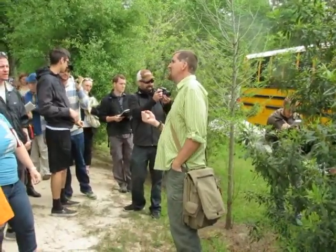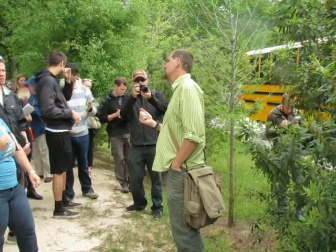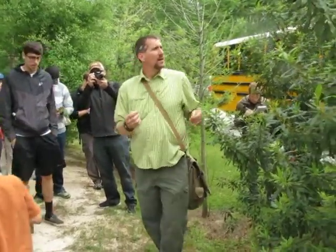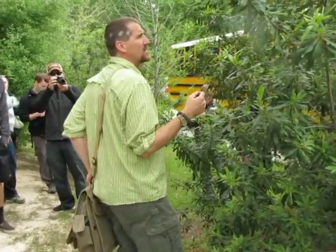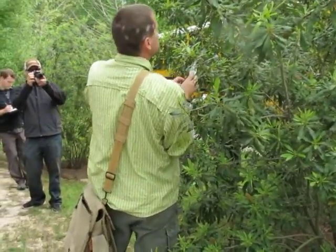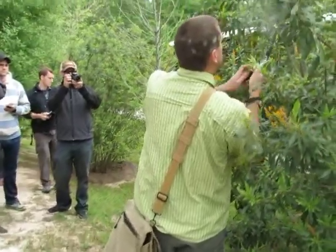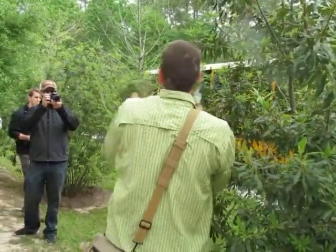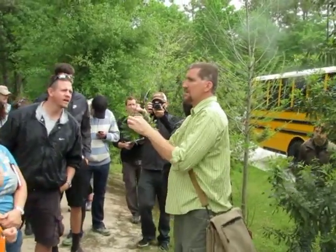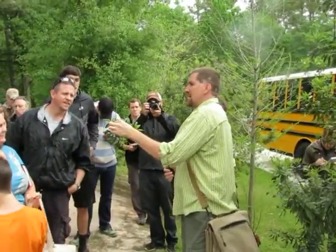This is a southern wax leaf myrtle, also known as a bayberry or a southern bayberry. This is the one that has the little blue berries on it.